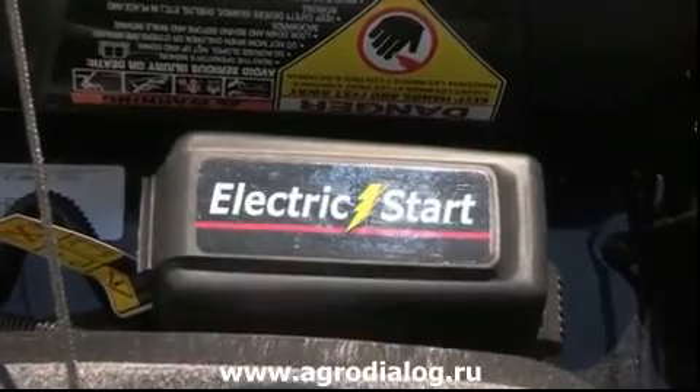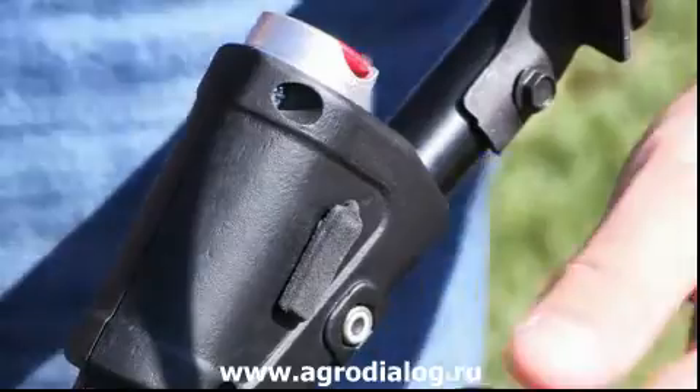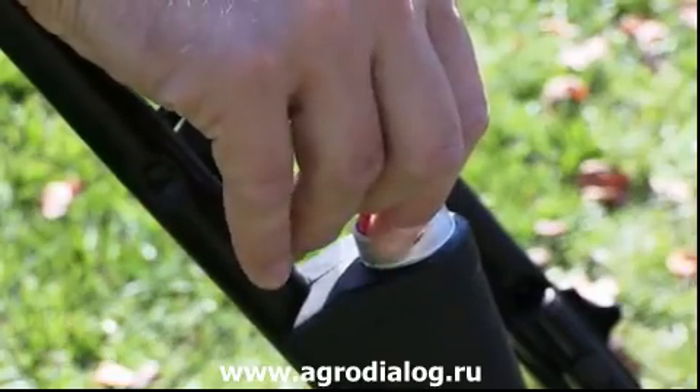Easy Push Button Start is powered by an onboard battery that when fully charged can provide virtually an entire season of convenient starting. For safety, the rugged starter button can be removed and placed in a safe place.